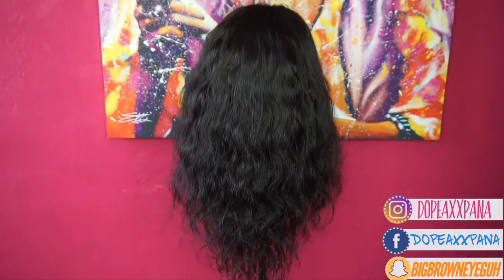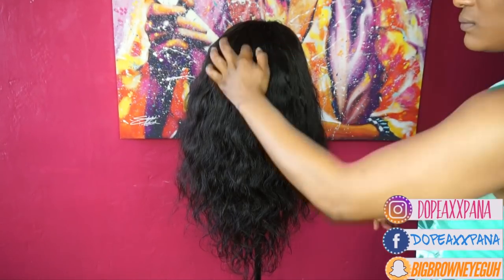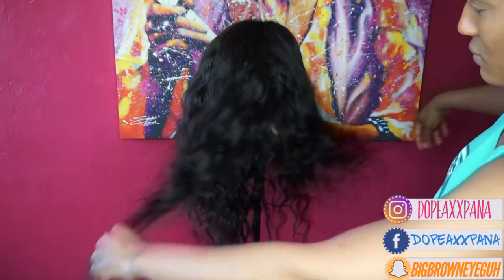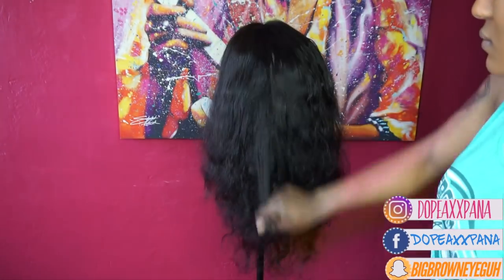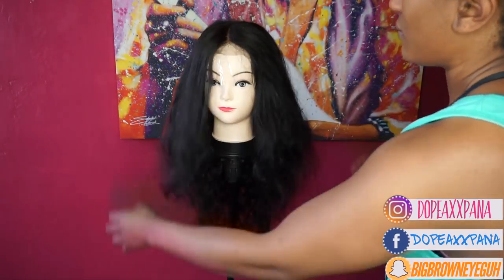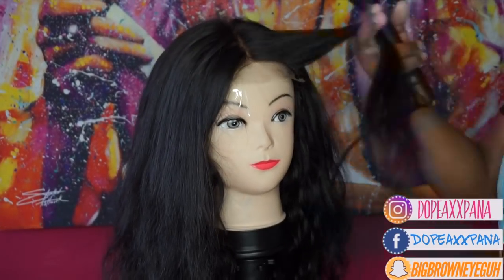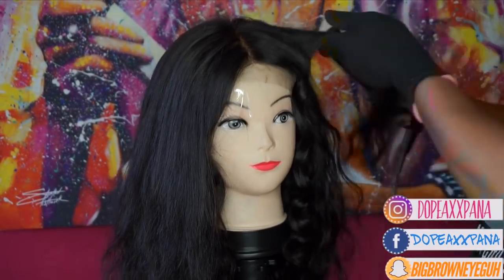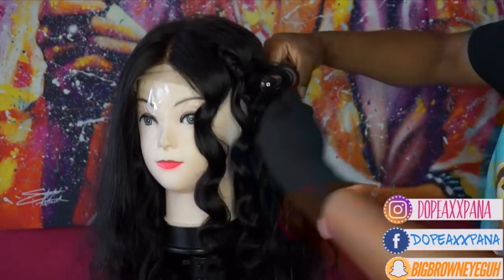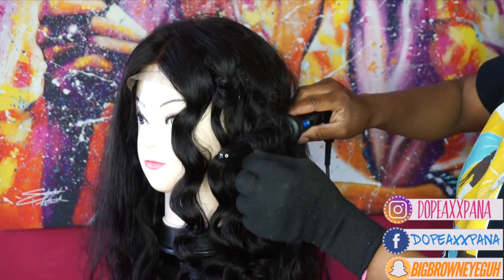I just wanted to show you guys the original texture of the hair before I style it. As I said before, it's Malaysian body wave — the closure texture is just a little bit different because I bleached and washed it, so that's why I'm going to be curling this unit. As you guys can see my tracks are really close together, the wig looks nice and full, and this hair is super soft. Here I'm just taking my wand and adding some curls to it — I'm not going to separate the curls until the wig is actually on my head. I'm just curling it and spraying it down with spritz to make sure it holds that curl.